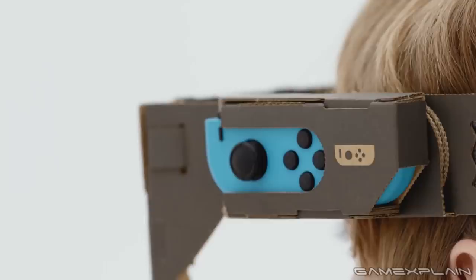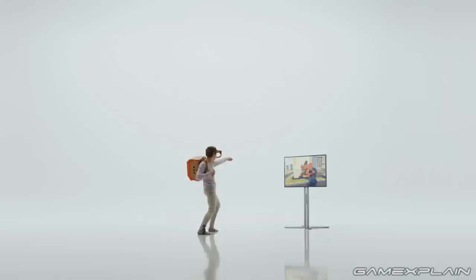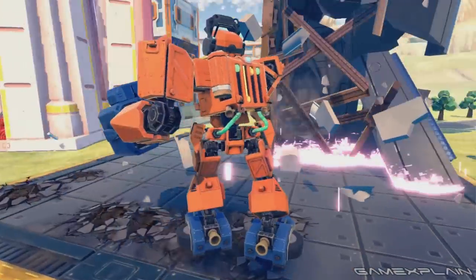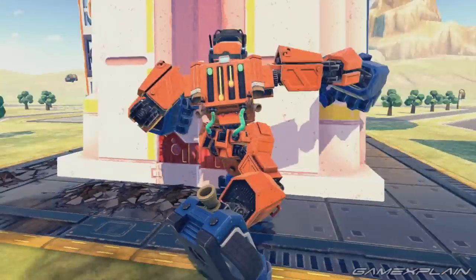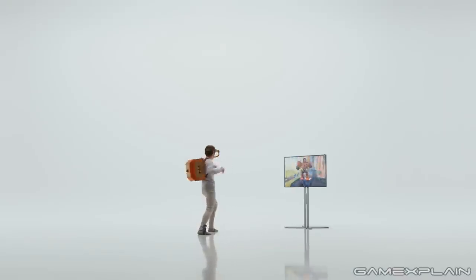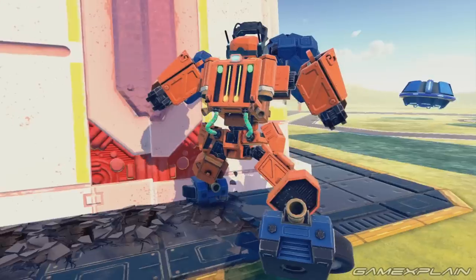The left Joy-Con is attached to the visor on your head to track where you look. However, we don't know if it's one-to-one tracking as all scenes in the trailer have the player keep his head still. Based on the demonstration and what we see here, it seems incredibly close to the ideal of VR games, just with real feedback. So far we only know of a single game mode called Robot Mode, but Nintendo's press release suggested there'd be several more.